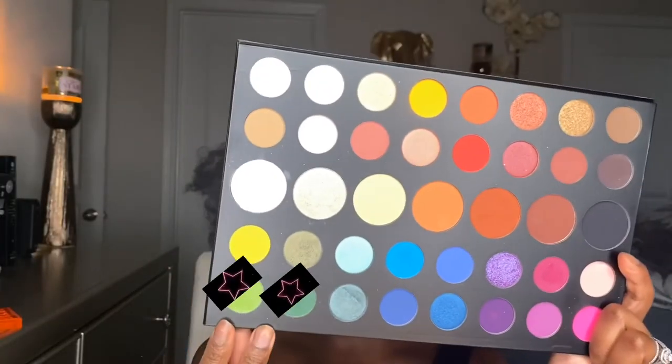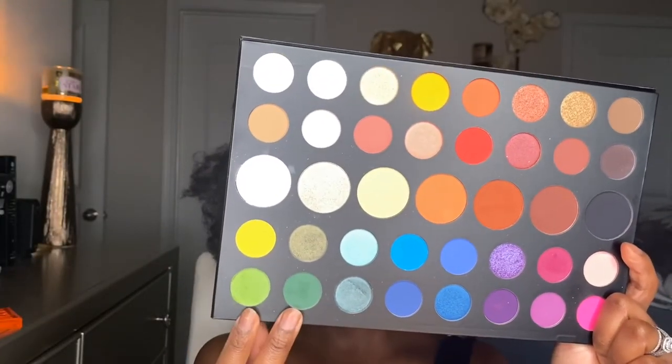Here I'm just setting off my highlighted areas with my translucent powder, and then I'm going to go in with these green shades for my lower lash line.